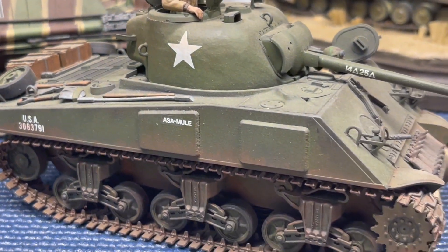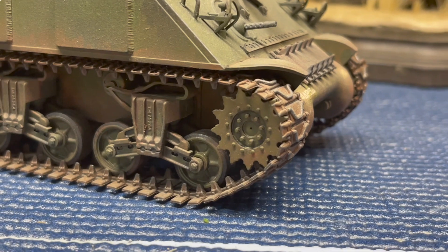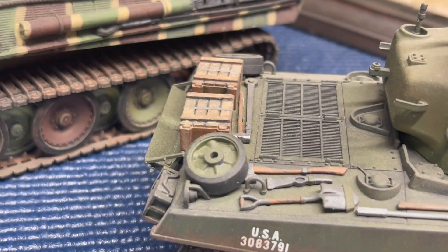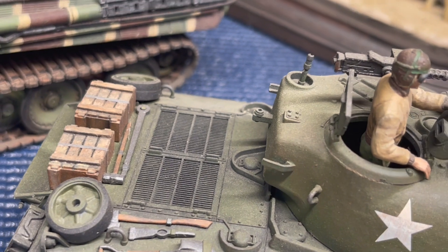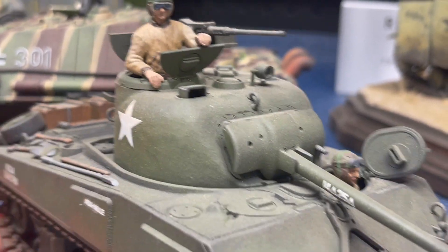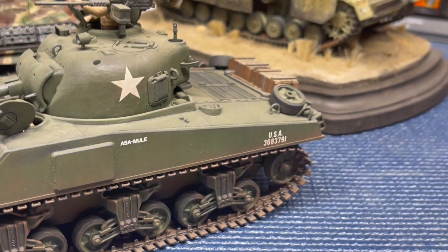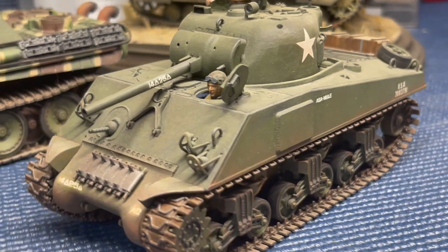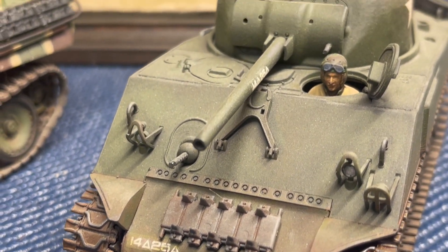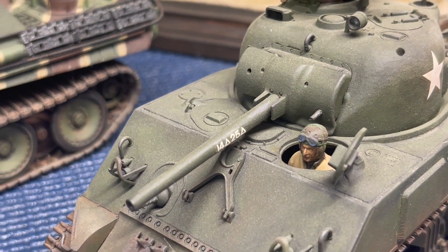Here is the M4A3 Sherman tank — a Tamiya kit in 1/35th scale. I used a lot of Tamiya powders and various weathering techniques to make it look like it's been through a battle, with rusting on the tracks. There's a tank commander visible. This is the smaller barrel, not the larger 75mm from the movie Fury. I didn't want to do a lot of battle damage on this one, so what you see is what you get.